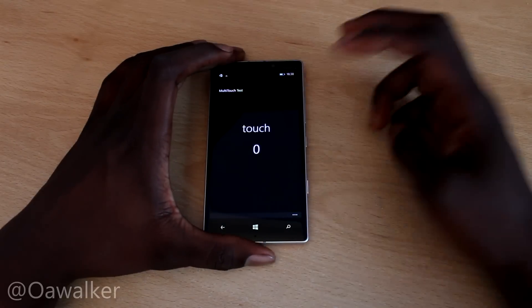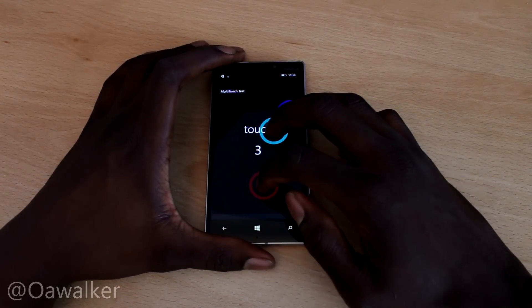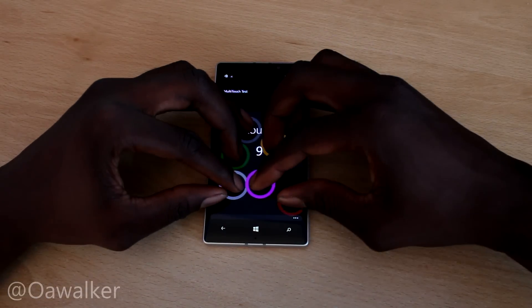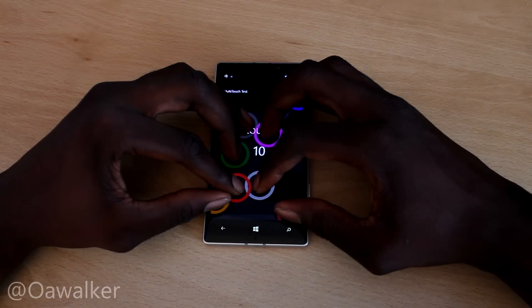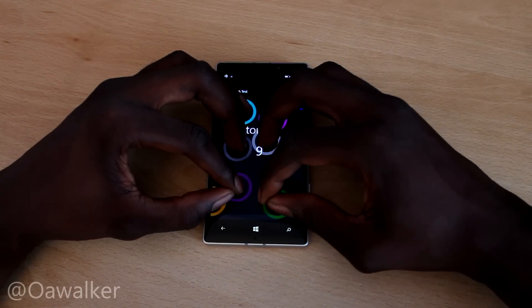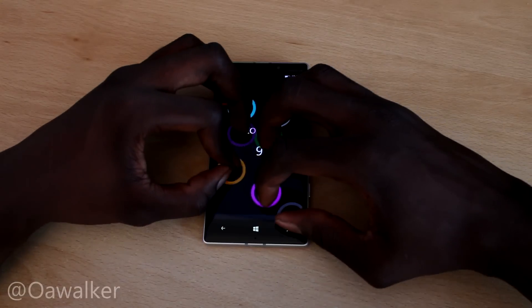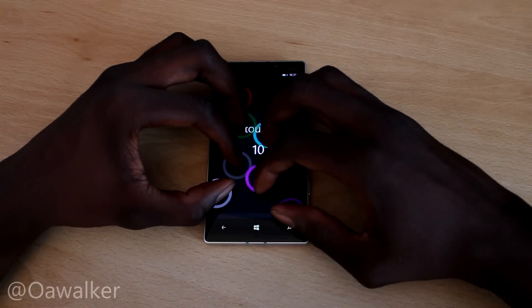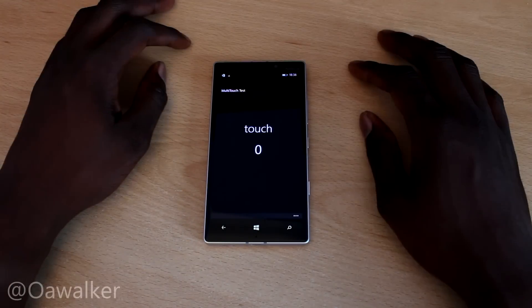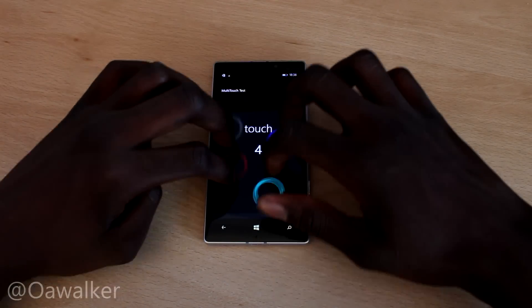But once you start adding more, you'll start to see. We're going to add three and this does detect all ten fingers. Let me just show you really quickly — let's put all ten on and you can see right there it has detected all ten. But when you move them about, all ten, you can see the colours do switch between one another and it kind of gets confused and jumbles up a bit. But this is the case with most smartphones out there including the HTC One M8 — it does the exact same thing. So for the most part, it's pretty normal.